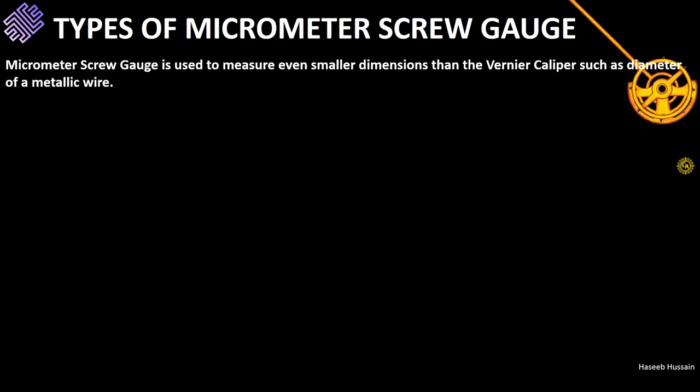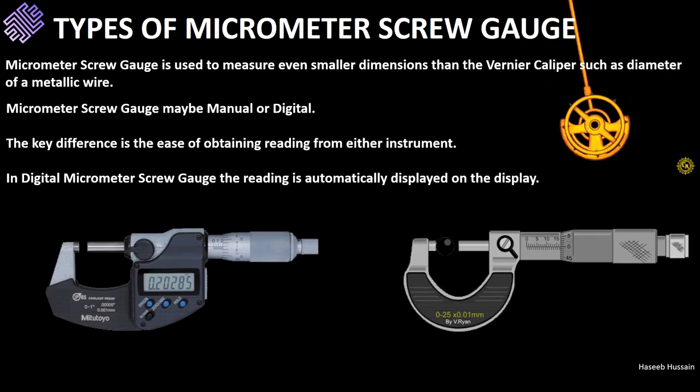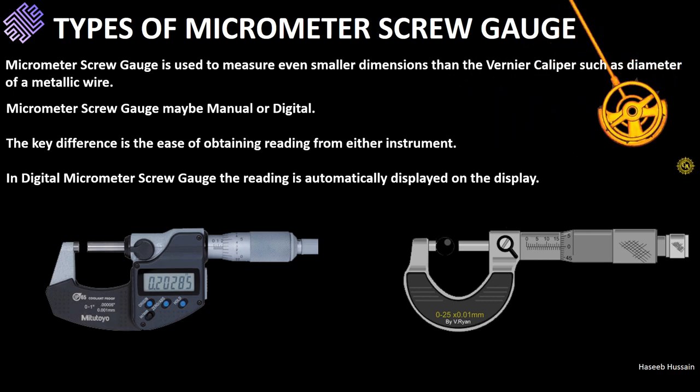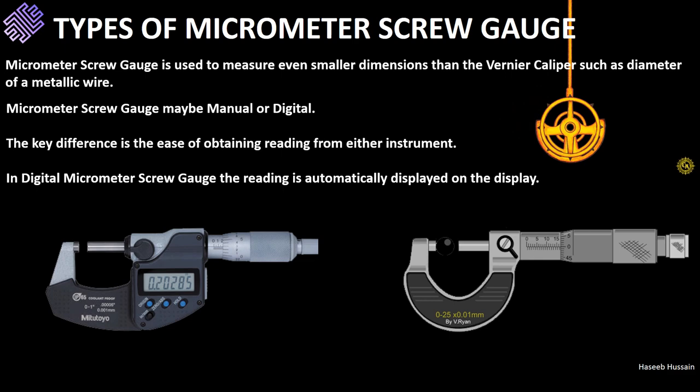A micrometer screw gauge may be manual or digital. The key difference between the two is the LCD display; apart from this the structure is largely similar in both cases. In a manual instrument, the reading on both scales is noted and added to give a final instrument reading. Meanwhile, in a digital instrument, the final reading is automatically displayed on the LCD display.